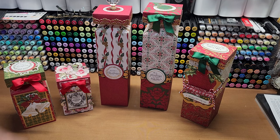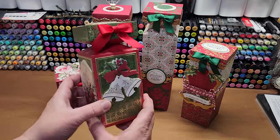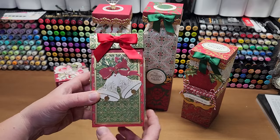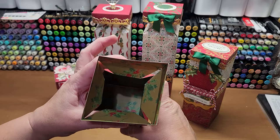I wanted to give you a bit of inspiration on what to put in the perfume box. This is the regular size — this is what the dies actually make. It's a super fun size, and the top pops up like so. This is what the inside looks like.